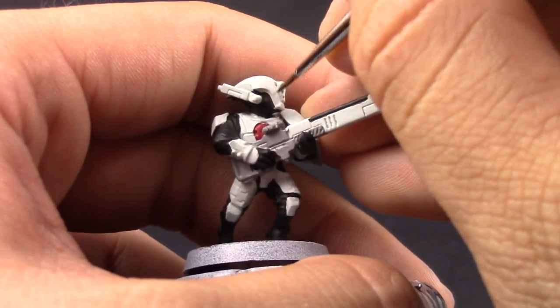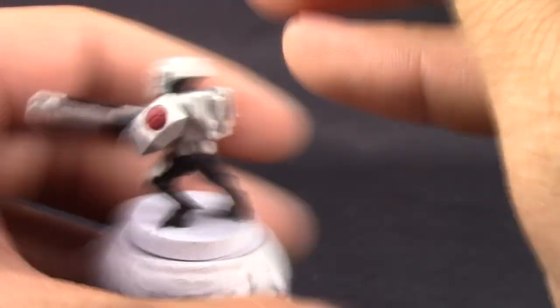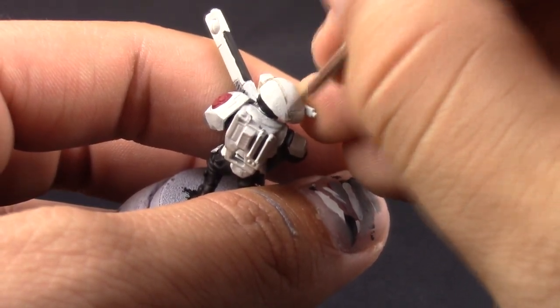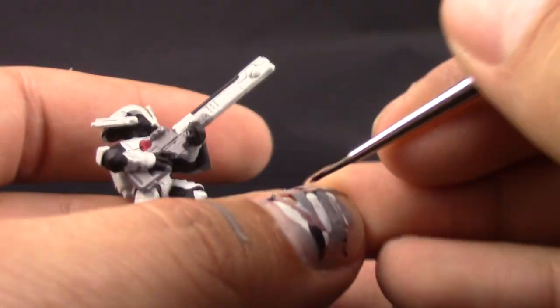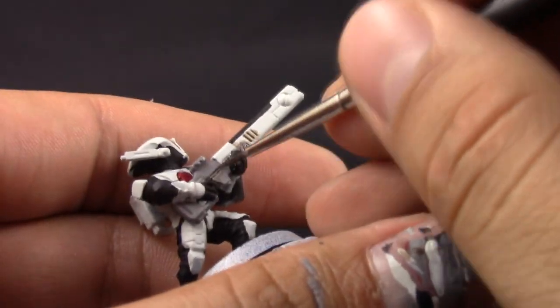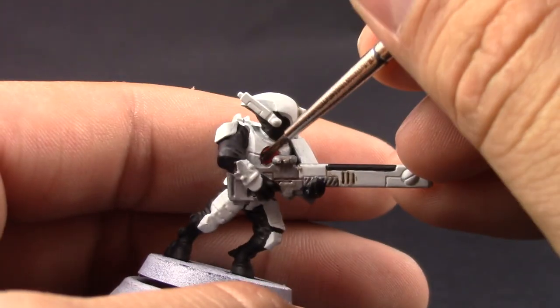Here comes the tricky part — using Agrax Earthshade very carefully, only painting on the recesses of the model. It's not as hard as it seems; you have to take your time and just put it on the little crevices here and there, moving patiently around the model so that it doesn't stain the white too much. We can come back and clean it up, but it's harder to clean up a large area of white with thin coats.